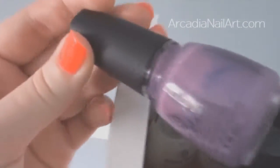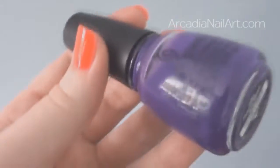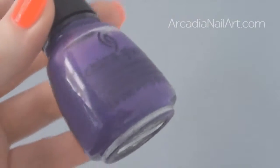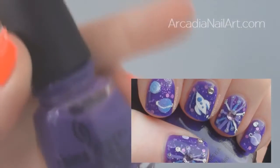Moving to the purples — I have Spontaneous, which is a fantastic purple that seems to work for everything. It's not too dark, not too light, always just right — a Goldilocks polish. And I love Creative Fantasy, which looks like blue but it's actually violet, a beautiful violet colour. I used it in the space tutorial.